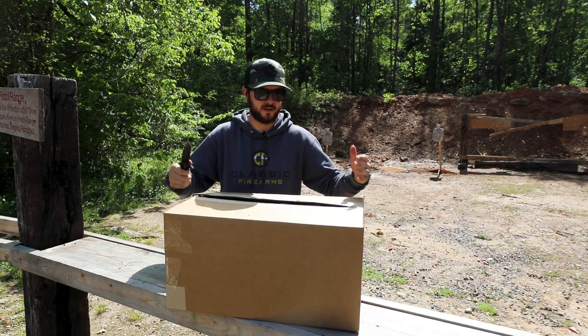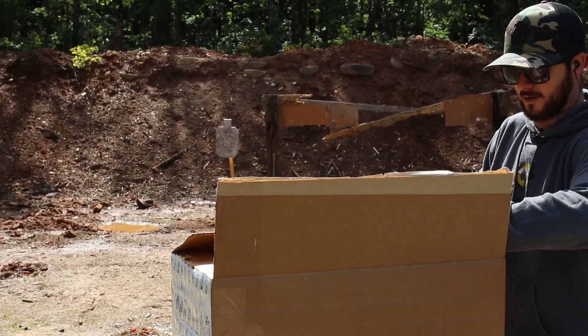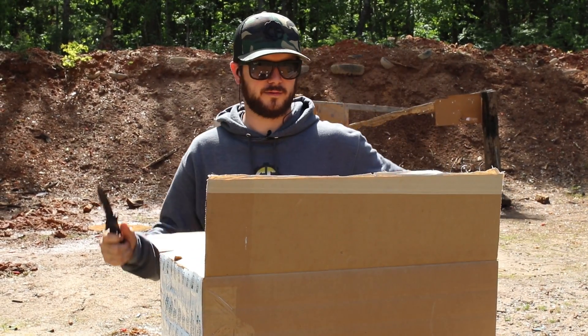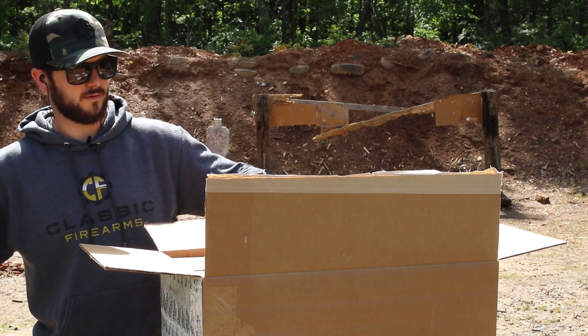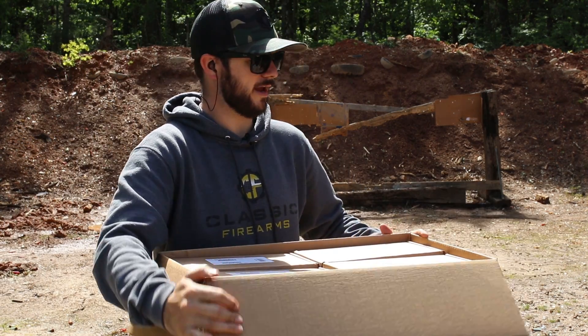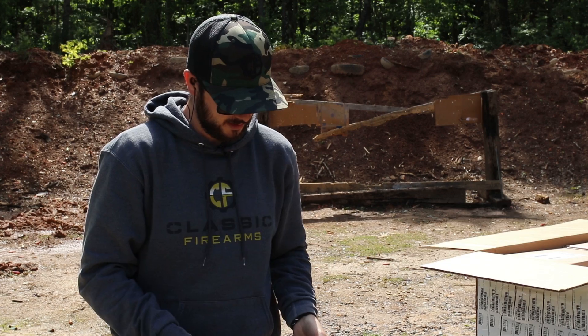I think you guys like the unboxings. So let's go ahead, see what we've got here as far as some Glock 27s go. I'll try to keep the box out of the way for the most part and just show off what we've got here.